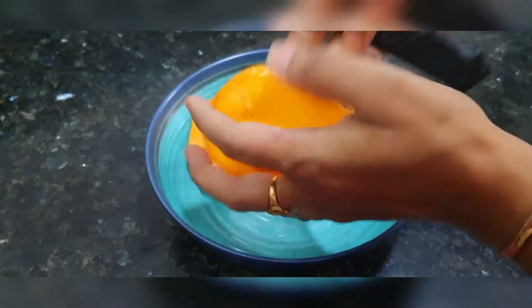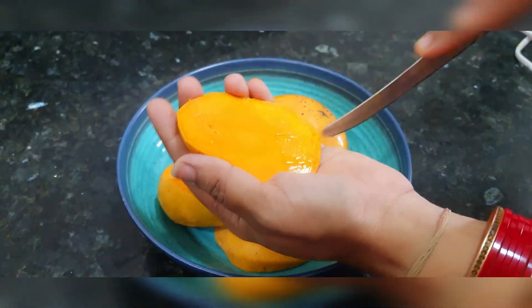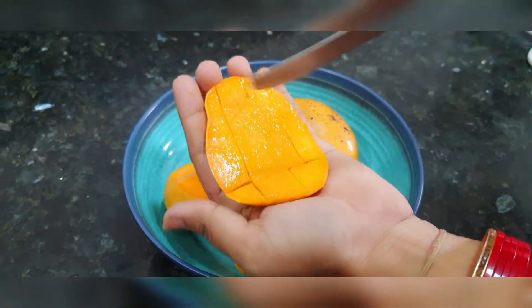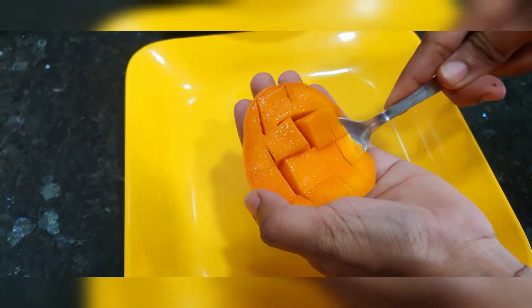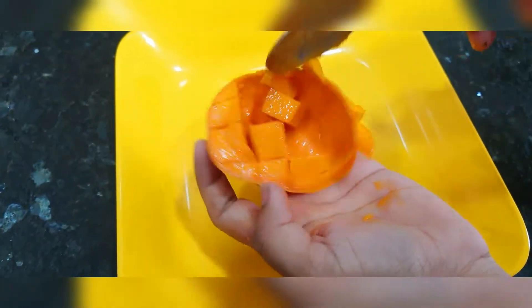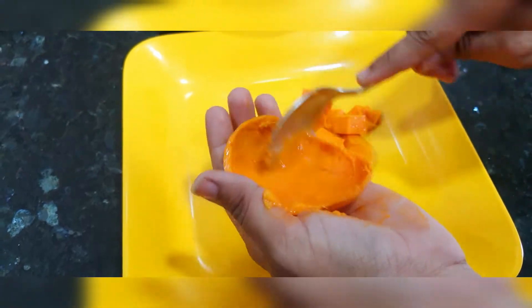We're going to cut the mango in this way. We're going to cut two mangoes.